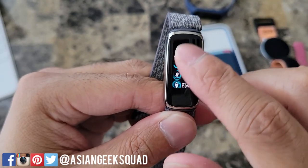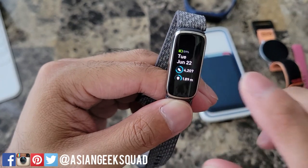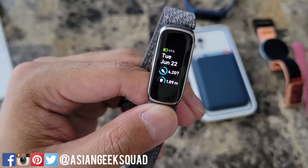The touchscreen on the display is responsive. Before I forget, even though this is our day four video, I've been using this watch for almost 72 hours and the battery life is at 59%. It looks like I'm going to get the advertised five-day battery life for this watch.